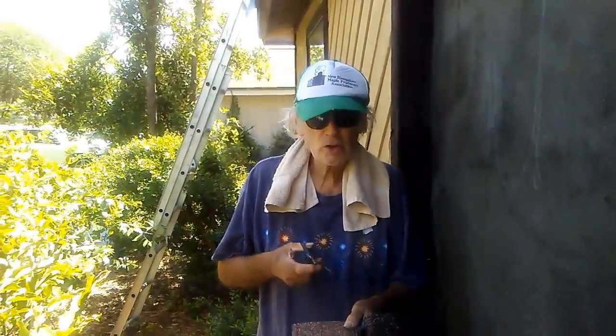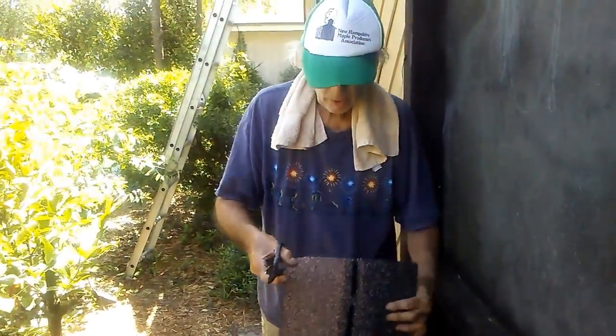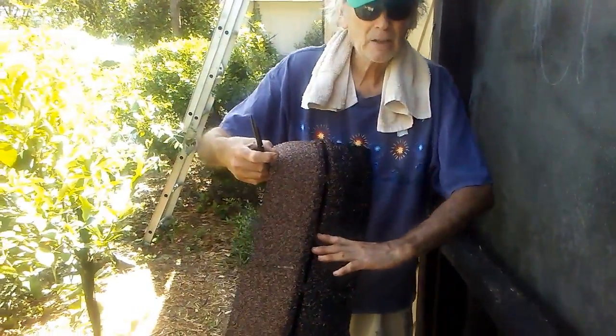Now I'm going to cut this shingle into what I consider a proper starter row. Let's put it down — basically what you do is you cut off the tabs. And this is the starter row, the black section.